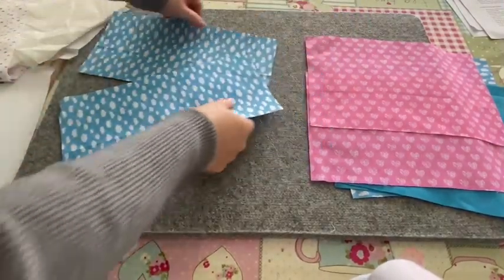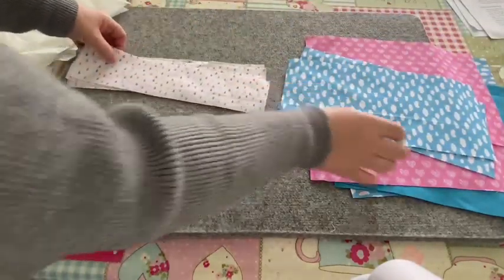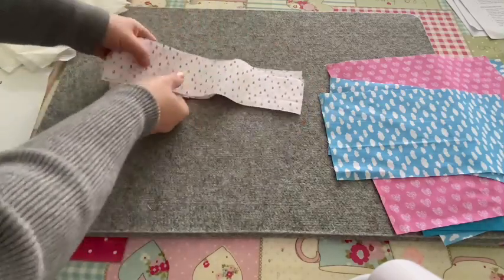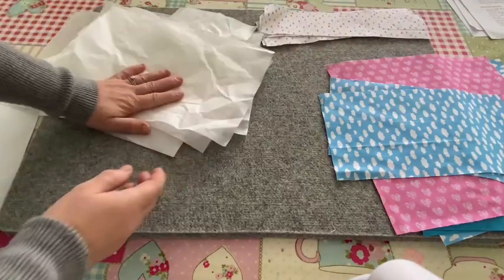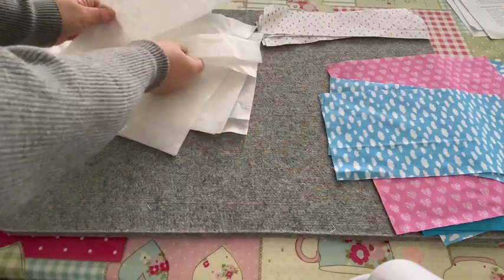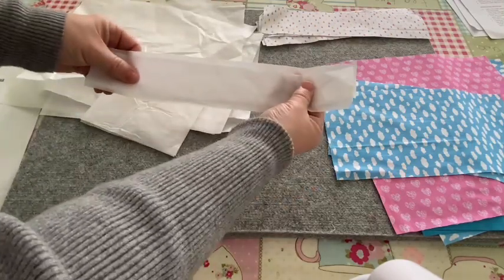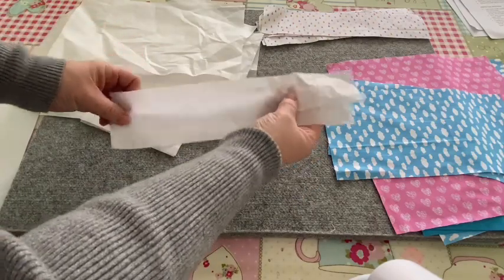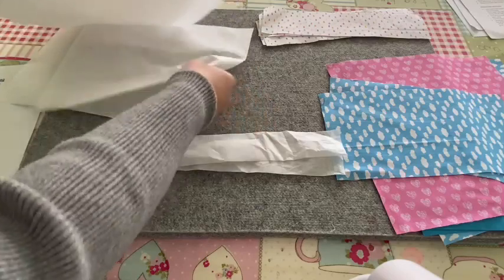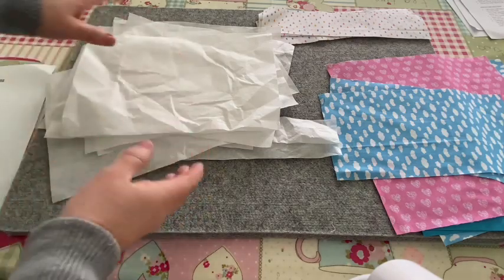I've also got my two handle pieces — cut two of those out. Everything comes in twos apart from the rim, which you need to cut four of. You also need to cut interfacing to match all those pieces, plus two pieces cut from templates nine and ten of fusible interfacing. In total you should have ten pieces of fusible interfacing according to the pattern instructions.